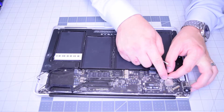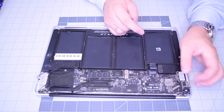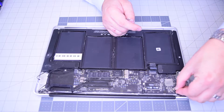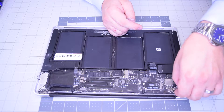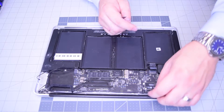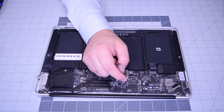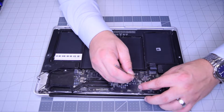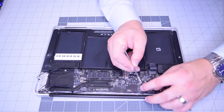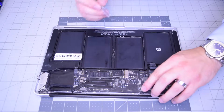Now go ahead and reconnect the speaker. Don't reconnect the battery just yet. Reconnect the LVDS cable and lock it in. Go ahead and trace out and reconnect the Wi-Fi and Bluetooth cables, making sure to tuck them in nice and locked into their sockets.